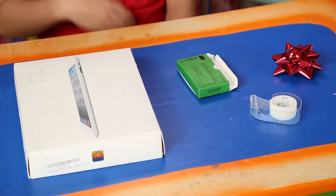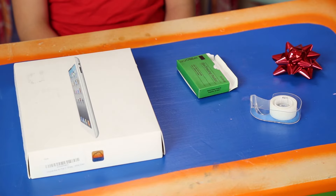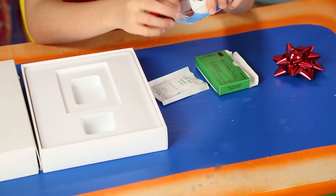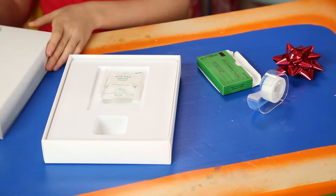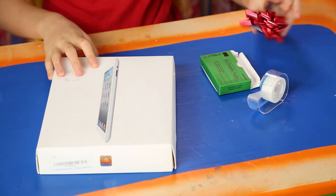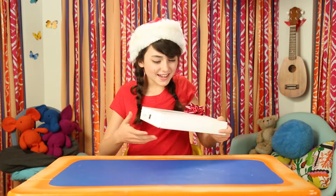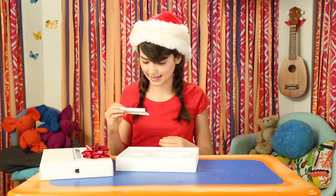For this, you'll need an iPad box, eye dressing packet, tape, and a bow. Open the iPad box and tape the iPad gauze inside. Close the box, put on the bow, and you're all set. The Not-So-Rad iPad, guaranteed to bring tears of joy and laughter.